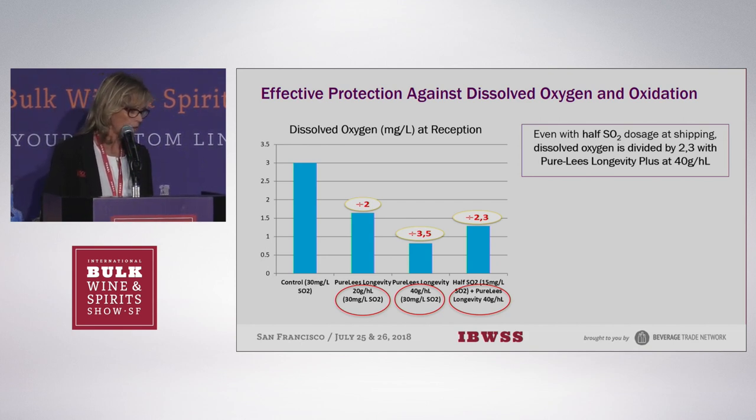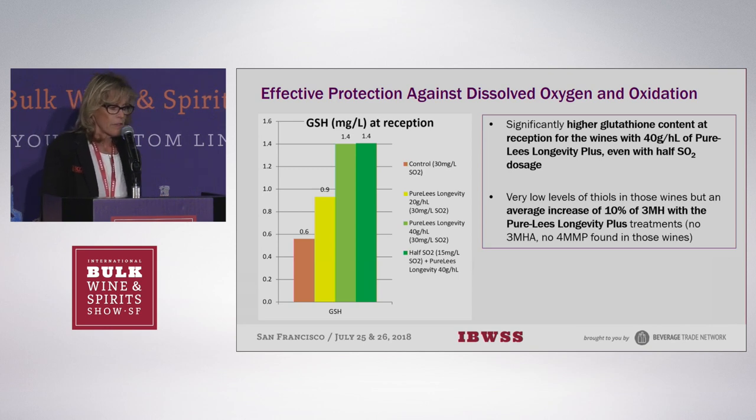Graphs showed dissolved oxygen at reception: the control had 3 mg/L, while the 40 g/hL Pure Lee's Longevity Plus with SO2 had less than 1 mg/L. Even halving your SO2 and adding this product still resulted in less dissolved oxygen in your tanks. Another graph showed an increase in glutathione, which is a very good marker for oxidation — less glutathione means there was definitely oxidation. Glutathione is a very good aromatic enhancer and stabilizer, so you're maintaining a lot of your aromatics.